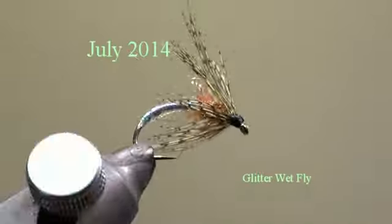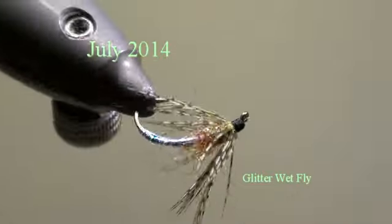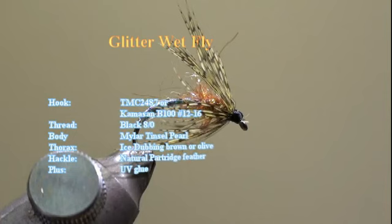The fly of the month of July 2014 is a glitter wet fly. To tie this fly, we will use a Tiemco 2487 or Camazan B100 in size 12 up to 16, and a black medium tying thread.